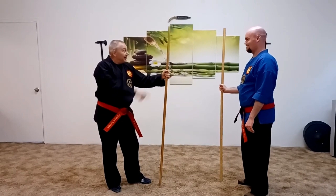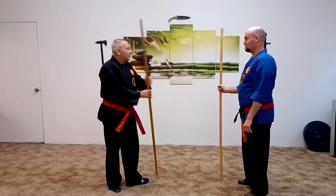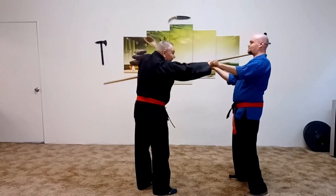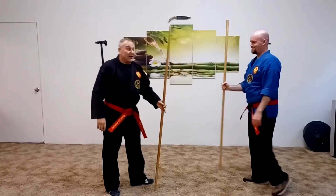He can just keep walking and I can keep shooting in there. Eventually, what's going to happen is he's going to push his hands up and I'm going to be right about here. He's going to do it to himself.